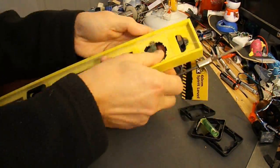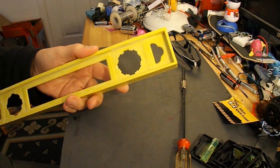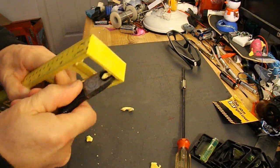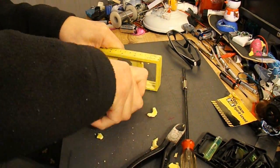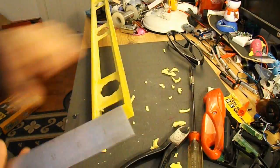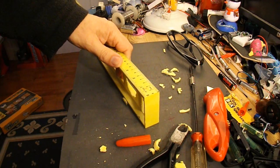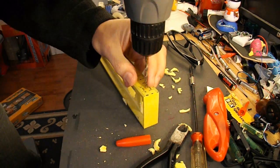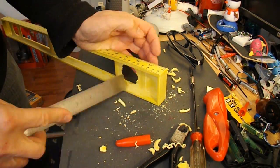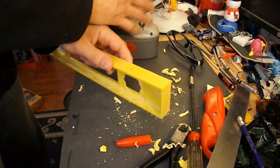Just see if I can get these out. Oh yeah, that looks easy enough. At least that one was. I think they might have a little bit of glue in them. I'm sure I can find some use for them at some time.